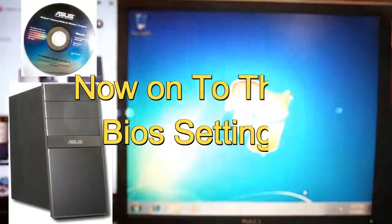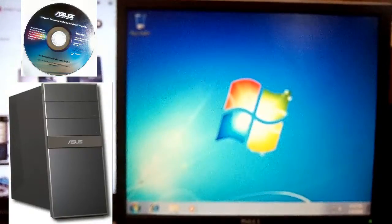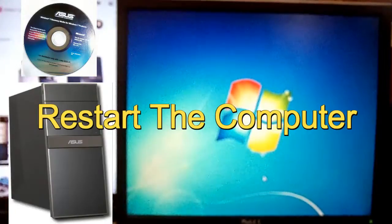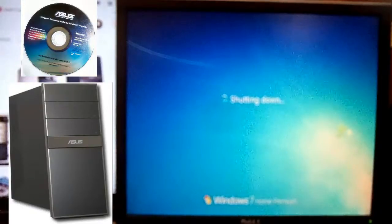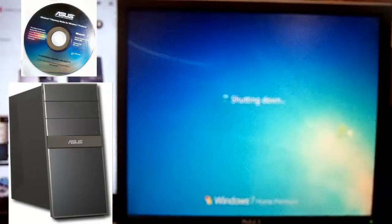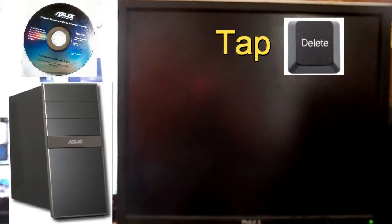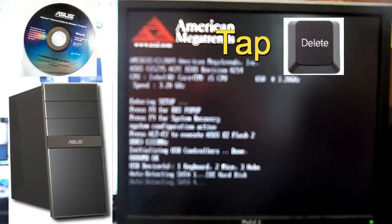I want to show you one more point — if you come to the point where you can't boot from the disk itself, I'll show you how to get into BIOS. I'm going to go ahead and restart the computer. When the ASUS screen first comes up, you want to tap the Delete key on your keyboard as soon as the ASUS logo comes up — just tap Delete. This will take you to the BIOS.